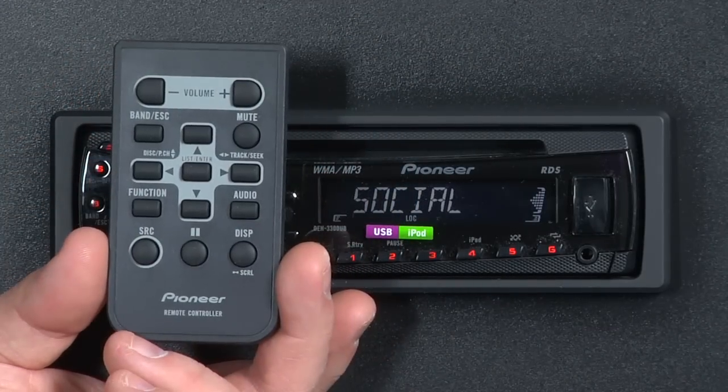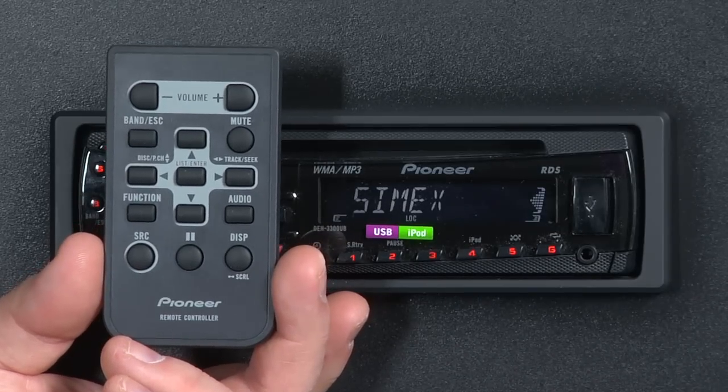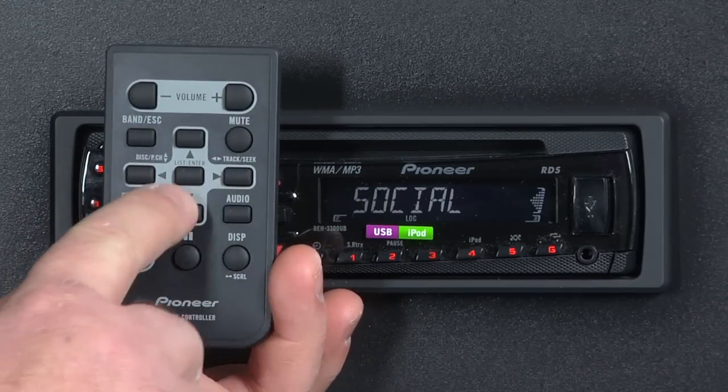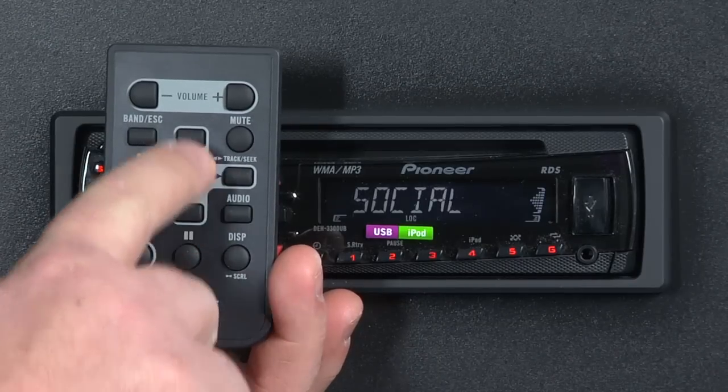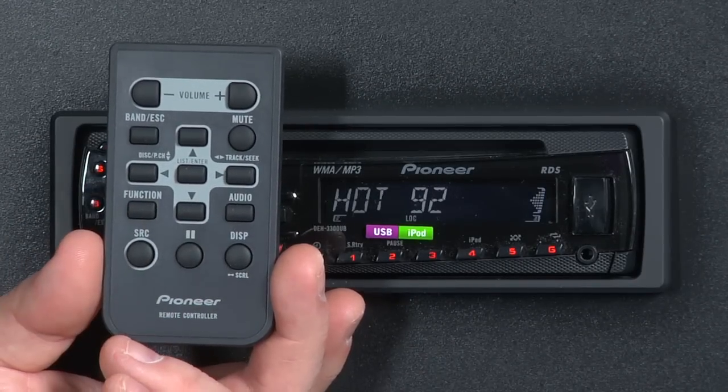As you can see, the remote control for the DEH-3300UB replicates the buttons on the face of the radio almost completely — from volume to track right and left, folder up and down, band, escape, audio, and function keys are all there.